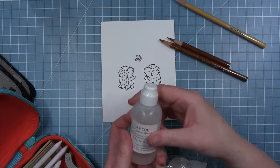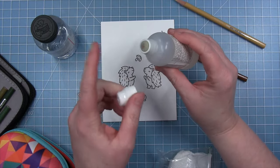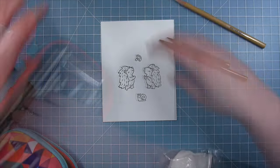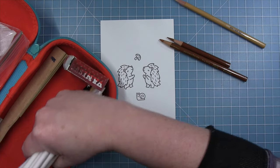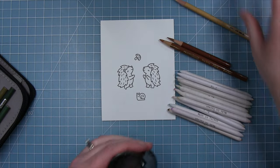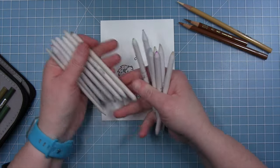I have my Gamsol in this little bottle from Inky Antics. I refill it with the bottle on the left, but I like this bottle because of the little dauber top that it has. I think it's easy to put the Gamsol onto my paper blending stumps, and you can see I keep a whole bunch of these. They're pretty inexpensive in my little case here. I basically have a paper blending stump for every color of the rainbow, and that's what I use to do my blending.